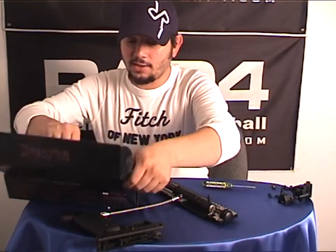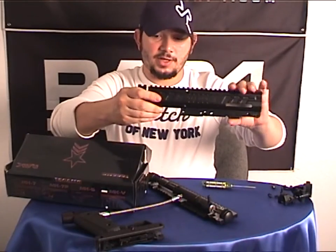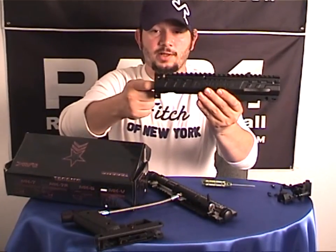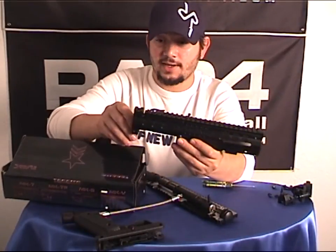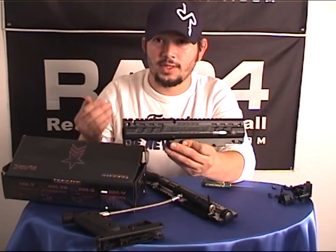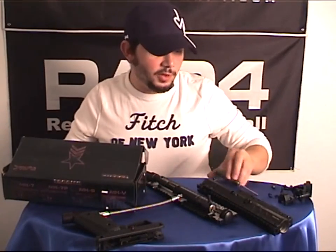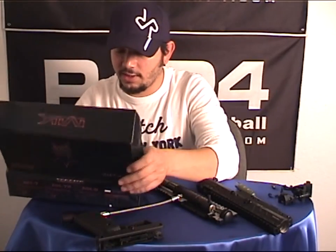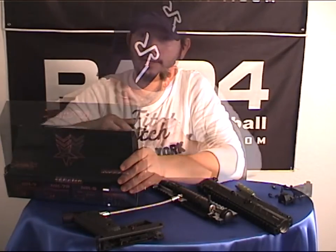I'm going to take out the components that we need right now. We have the two receiver halves. As I mentioned earlier, the center line from the bore to the top rail has been made to a mil-spec size, so you can use military optics and accessories that are commonly used — which in the future will make it a lot easier to match whatever accessories you need.